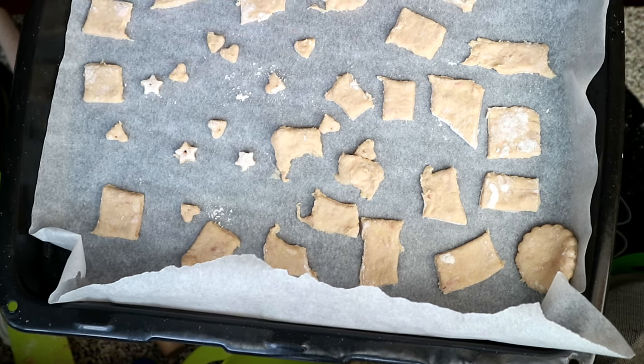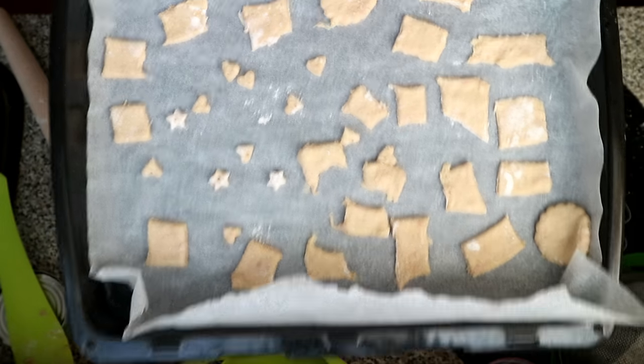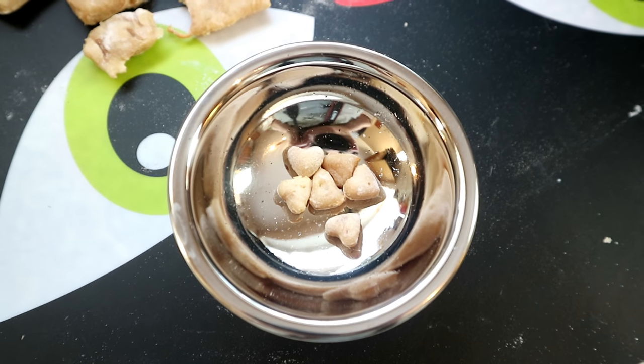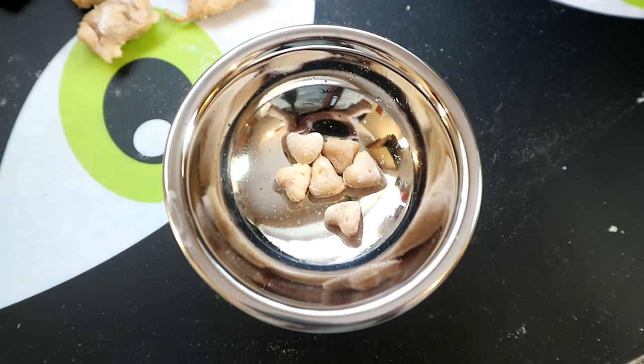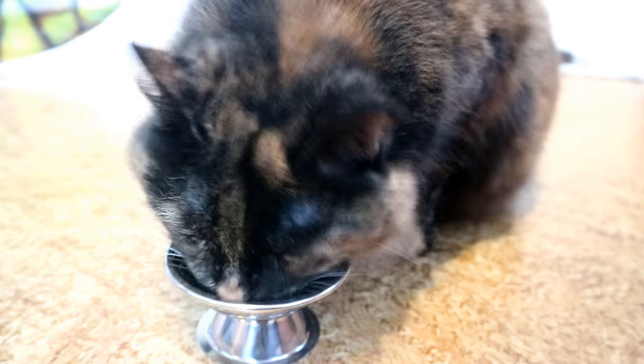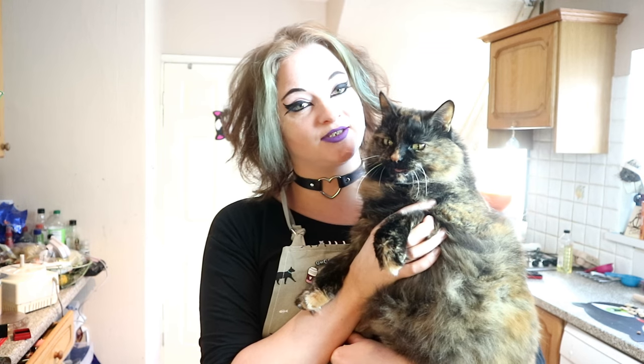These are going to go into the oven for between eight and ten minutes. Once the treats are thoroughly cooled, they can be kept in the fridge in an airtight container for about a week and a half. Now let's see what Rags's verdict is!